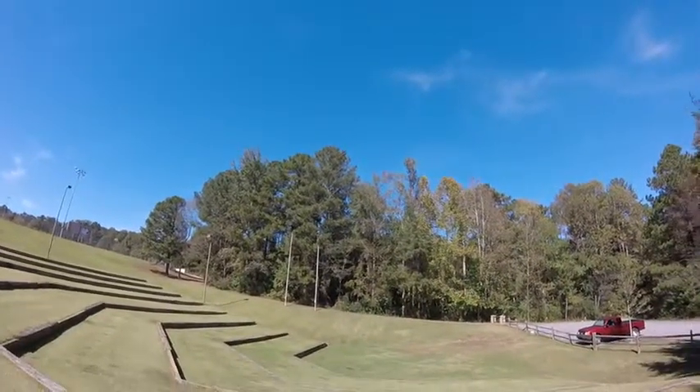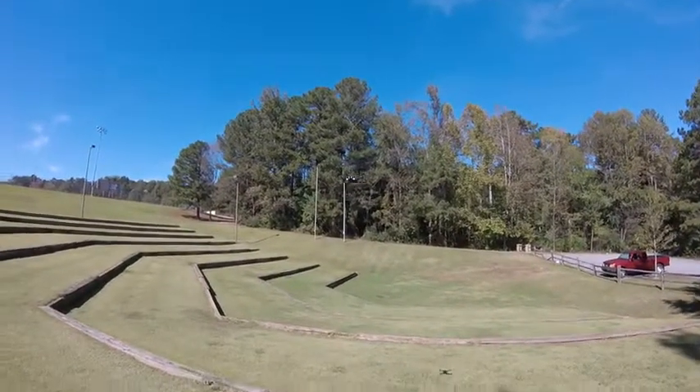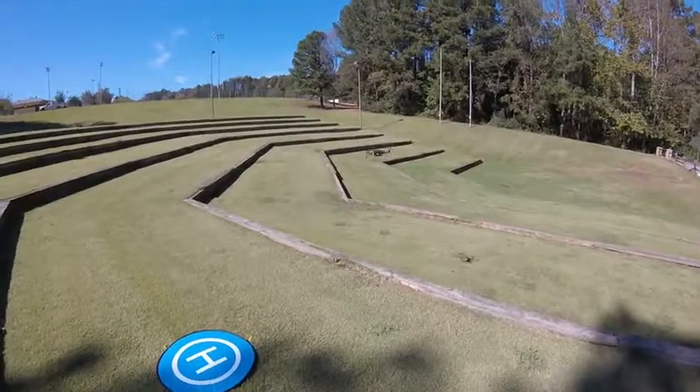I was hoping to get out into a little bit bigger park today, but ran out of time. Here you can get kind of a good look at it — she's just cute. I love these bugs, the MJX series.